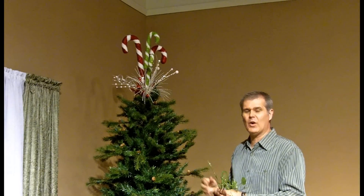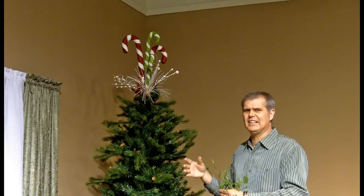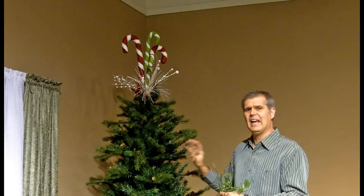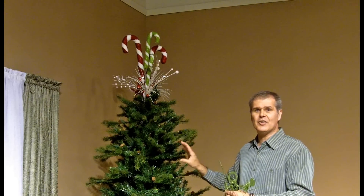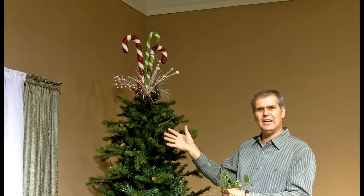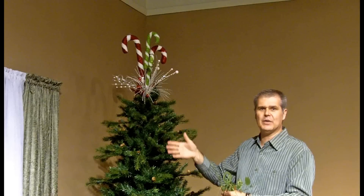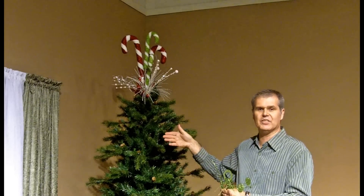Step two is the ornamentation. Ornamentation includes the ornaments, any novelties, any specialty things you want to put in. When you start putting those in, go larger objects first so that you have room for smaller ones. The finials you want to hang away from the tree, so bring them out as far as you can on the extreme branches.